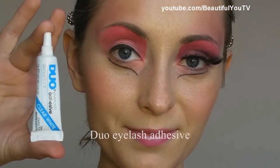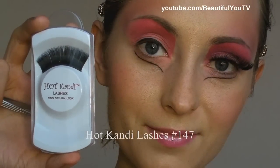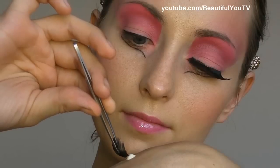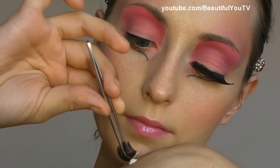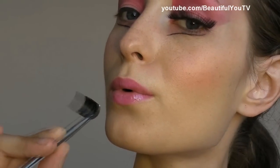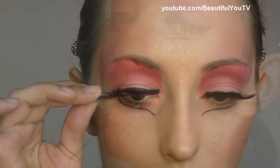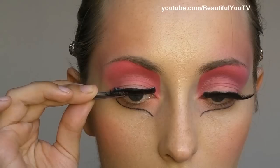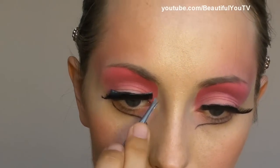I take Duo Adhesive which I apply to my hand. I take Hot Candy lashes in 147 and with tweezers I take the lash line and dip it into the adhesive, letting the glue dry a little bit. Now I'm applying the lash line to my lid, starting with the center.